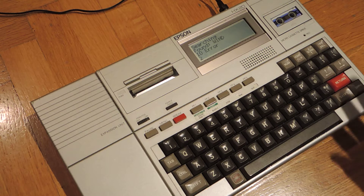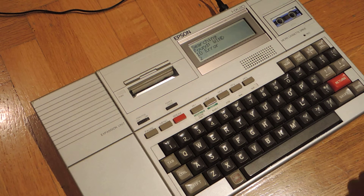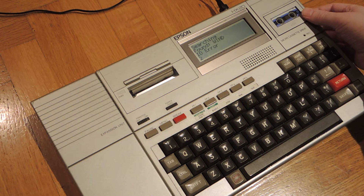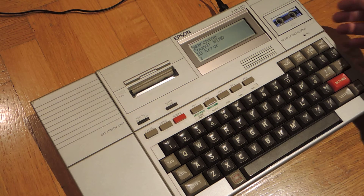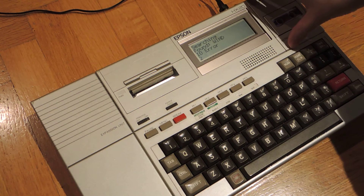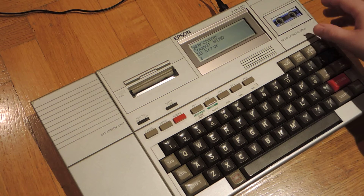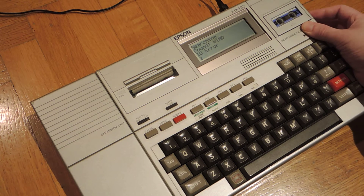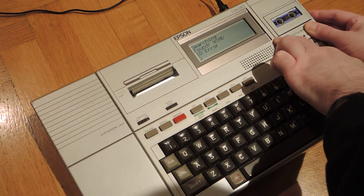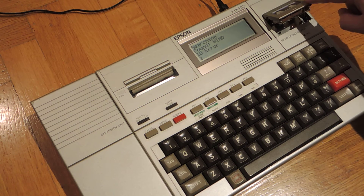Anyway, you can hear it makes some precise-sounding noises and gives a pretty good feeling for something made more than 30 years ago. The tape unit is actually detachable and you can put other accessories in its place, but this is the only one I have. The only mechanical button is the eject, which is actually pretty hard to push.